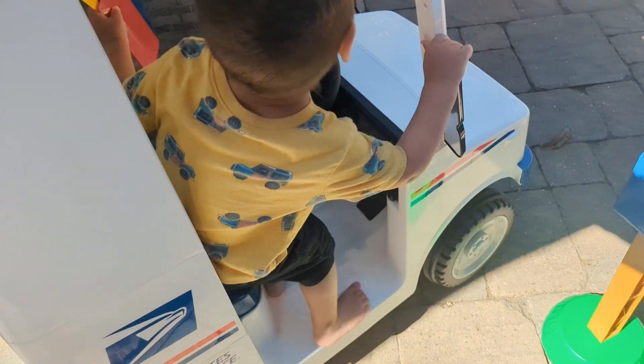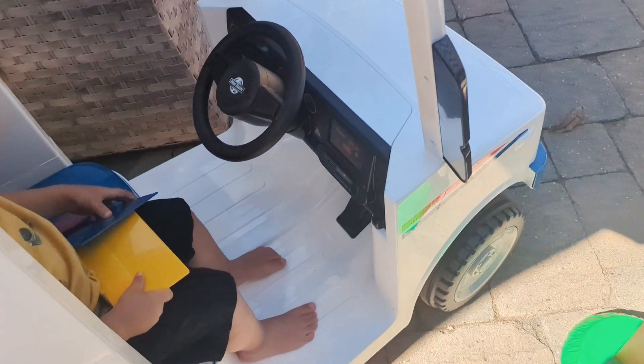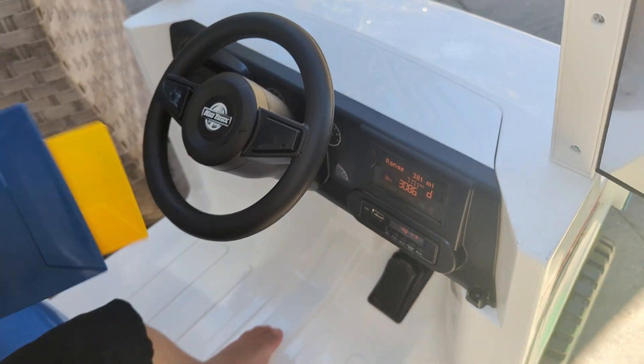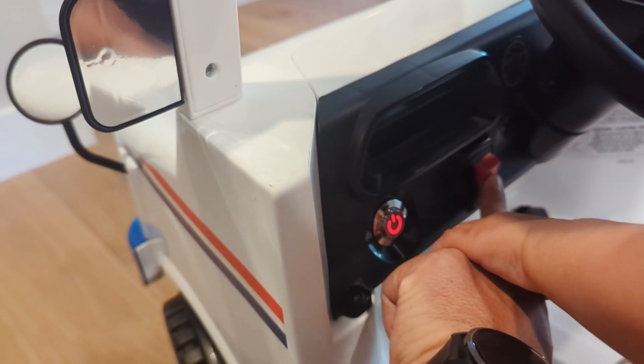You can charge it simply with just their little rechargeable plug. I think it's like 10 hours to fully charge. Don't charge it for more than 24 hours.